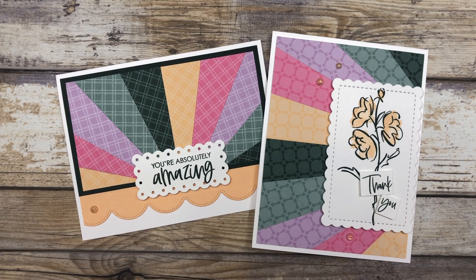Now, before we get into the making of the cards, I just want to remind you that my In Color Club is starting up on June 1st. So if you are loving these new colors and you want to get your hands on them, then check out the information on my In Color Card Making Club. It's a great way to get all of these fabulous new ink colors and some fun card making ideas. You can click on the link featured in the description below this video to learn more.